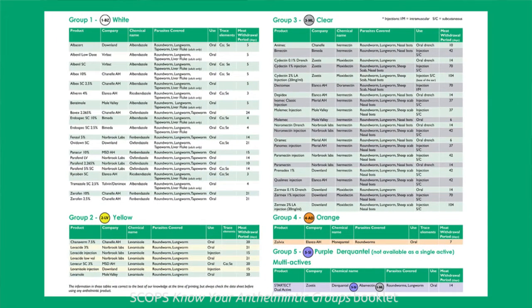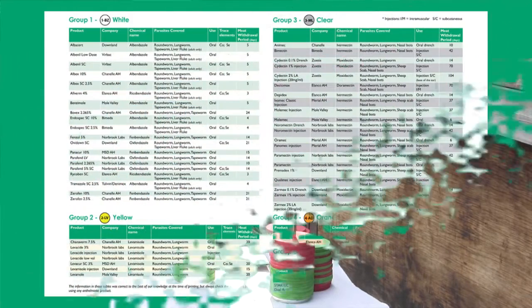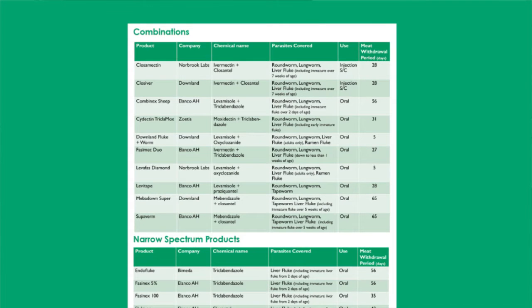On a lot of farms, the white drenches are now becoming pretty well ineffective at killing other worms. If you look at the table, you will see that each of those wormers is now grouped according to these symbols: the white drenches, the yellow drenches, the clear drenches, the orange drenches, and the purple drench. And then you'll notice that we've also got at the far side some which are called combinations — products which contain both normally a fluke and a worm, so two different chemicals put together to do two different jobs.